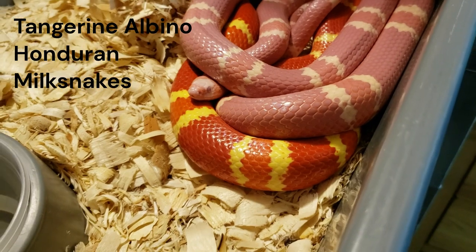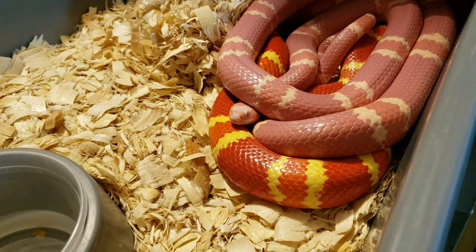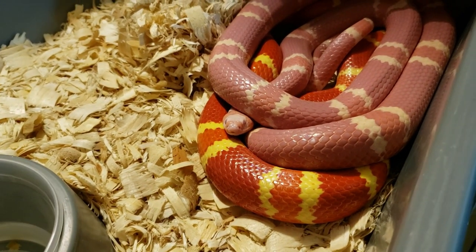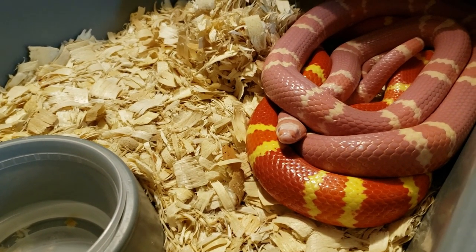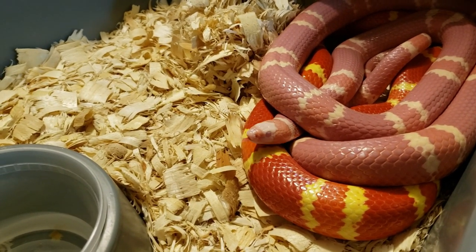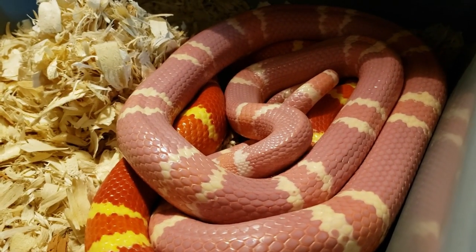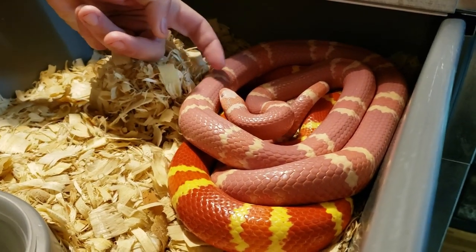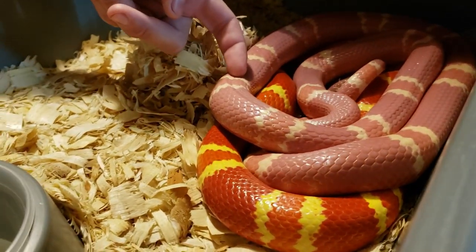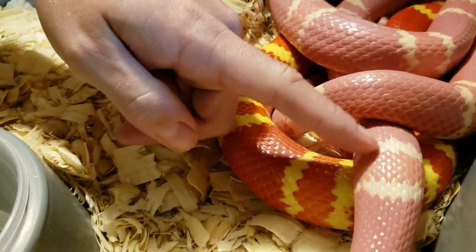The next animals are a breeding pair of albino tangerine Honduran milk snakes. Andy pairs them throughout the breeding season, roughly between March and July, until the female is visibly gravid, he separates them for feeding, or the male loses interest. They're cannibalistic animals, but they obviously know what they're in there for. They're separated for feeding to make sure no accidents happen — a beautiful pair that you don't find too often in Canada.